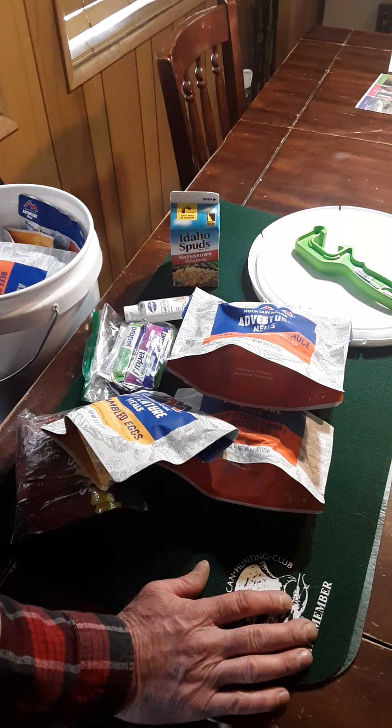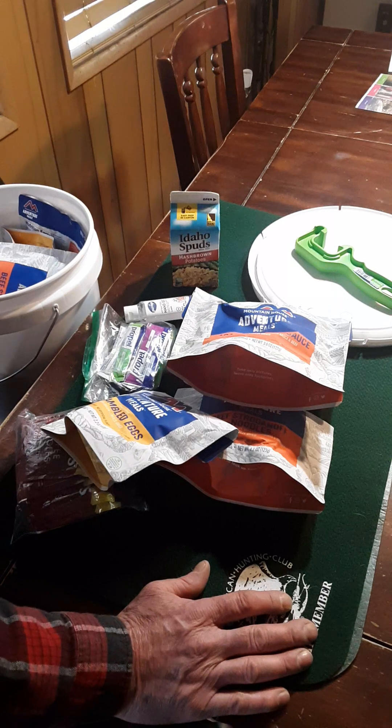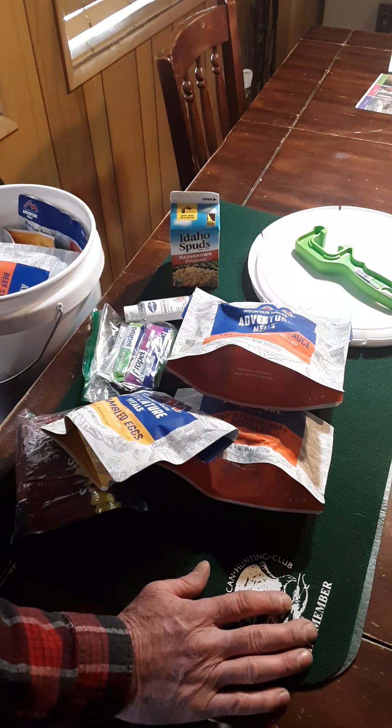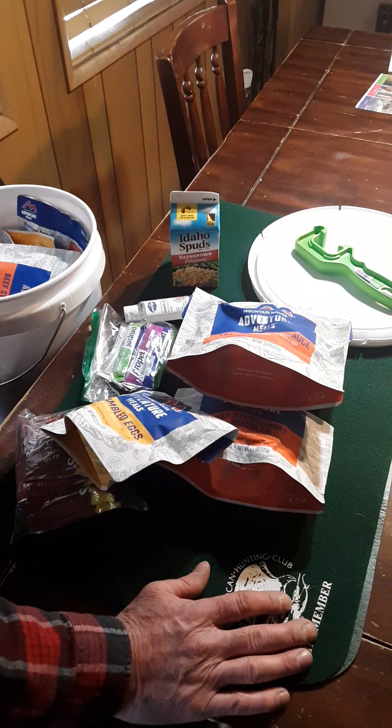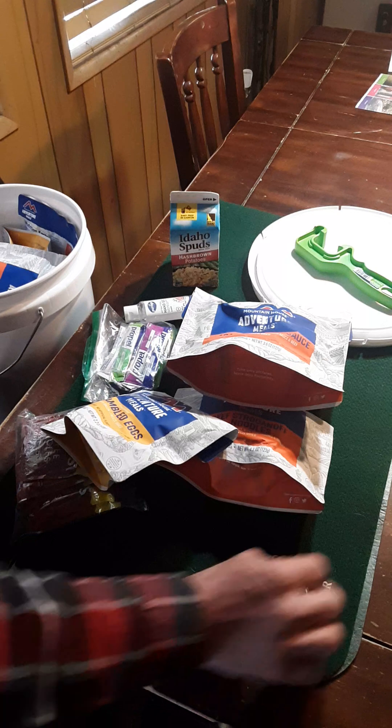On my next video I'll go through the MREs — they've got a lot bigger selection, but like I say, you can't live on those things. I know guys that went out and dumped two grand and bought nothing but MREs. They're in for a rude awakening if anything ever does go south.